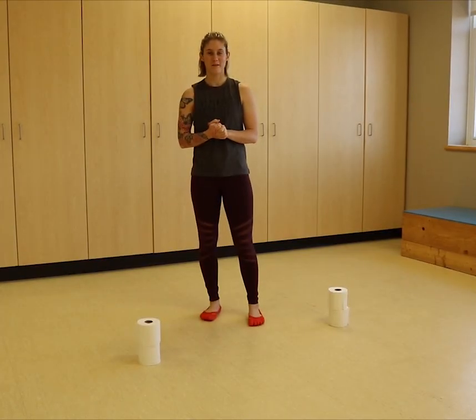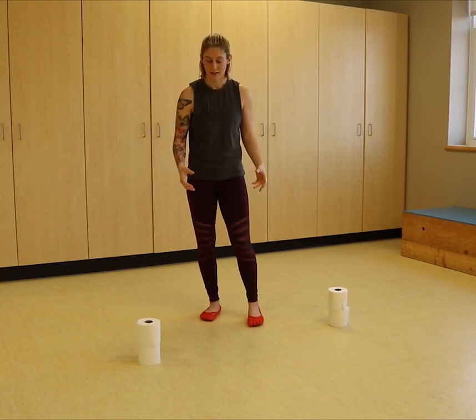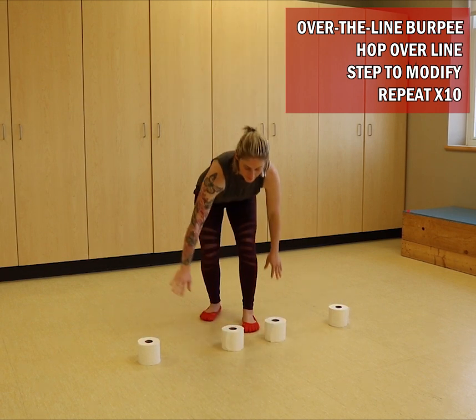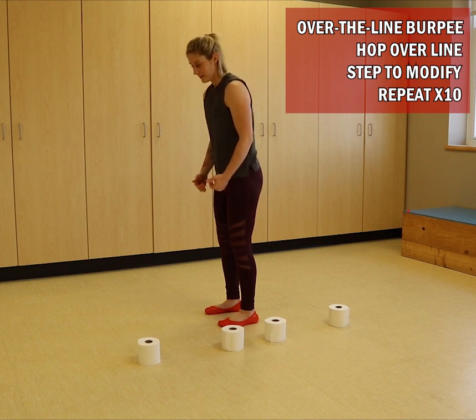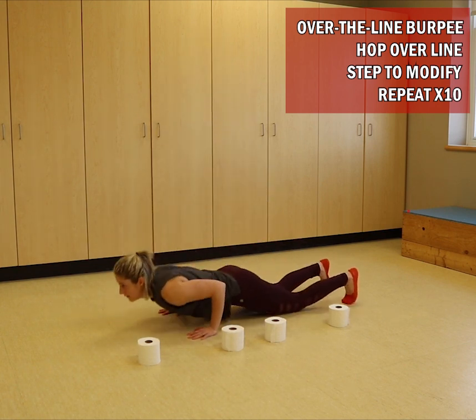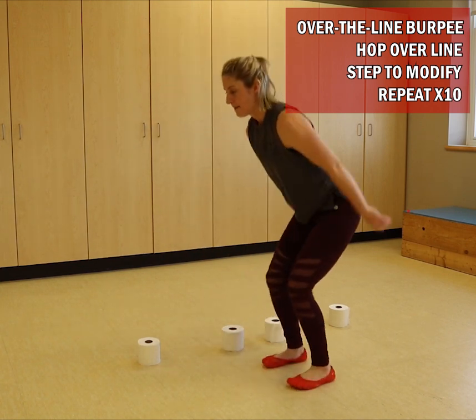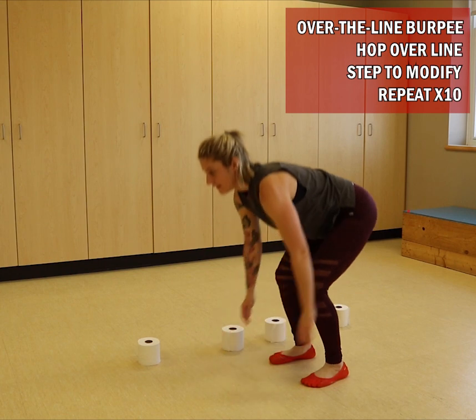Exercise number two is going to be an over-the-line burpee. After you're done your skater touchdowns, take the top two rolls and bring them in so we have a line. You're going to do a burpee on one side of the line — that's one — hop over, do another burpee — that's two.